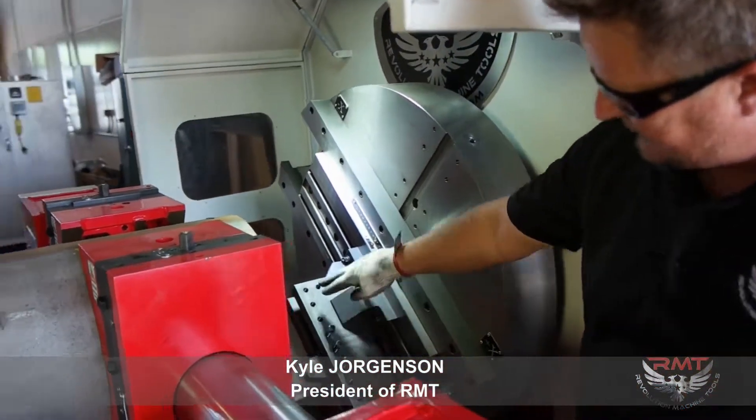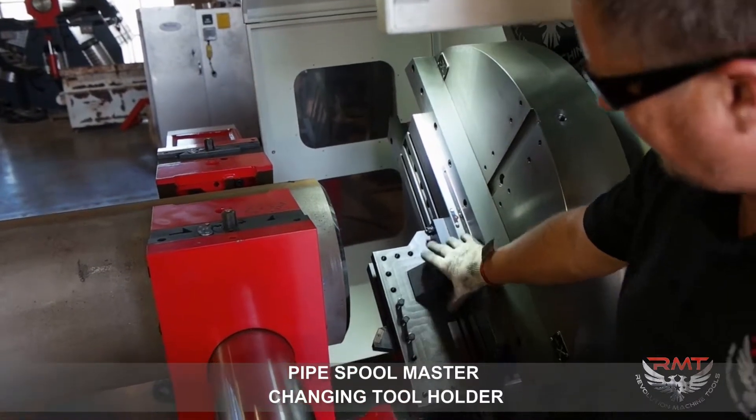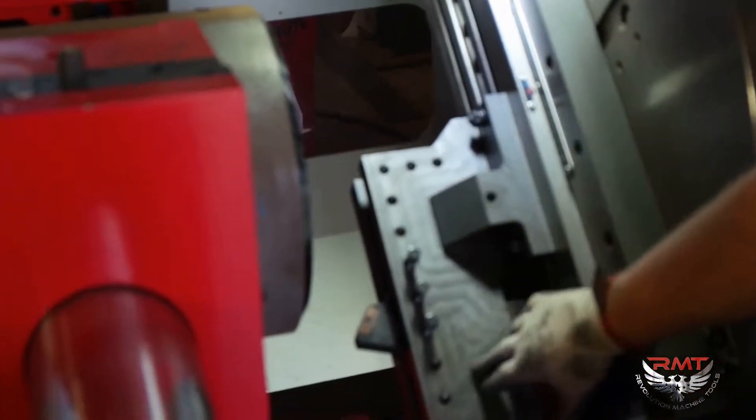I'm going to show you how to change out the tooling. I've got a tool holder here — this is our standard tool holder. You can get a lot of different types of tool holders depending on what you're doing, if you've got a real deep bore or that kind of thing, but again, our standard tool holder.